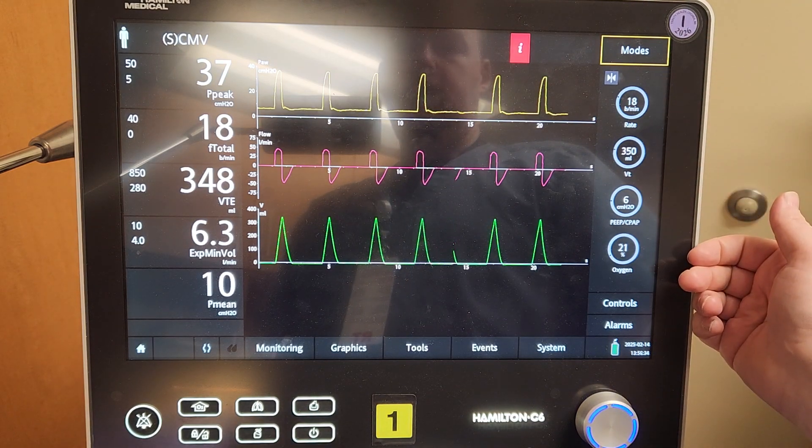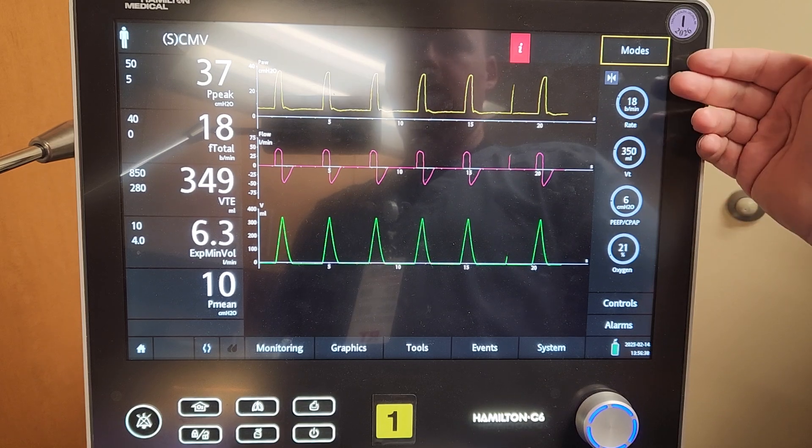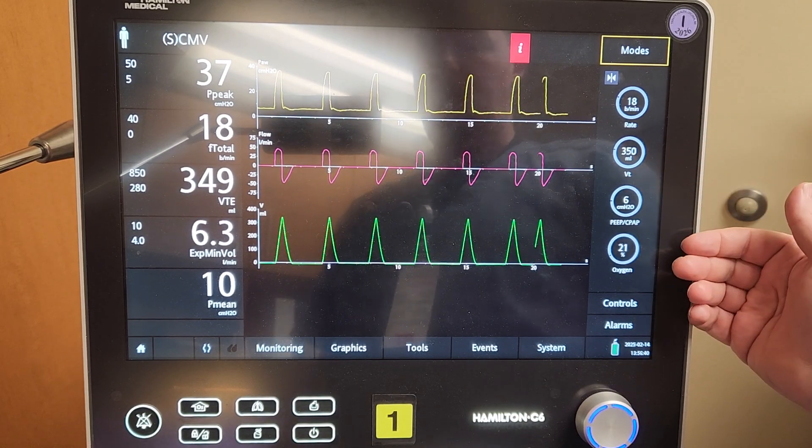Off to the right are your most commonly needed settings: rate, volume, PEEP, and oxygen.